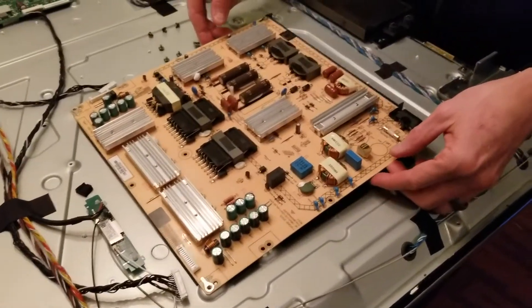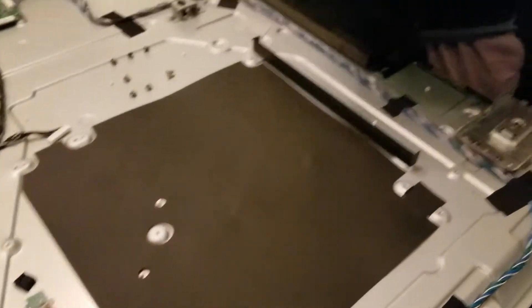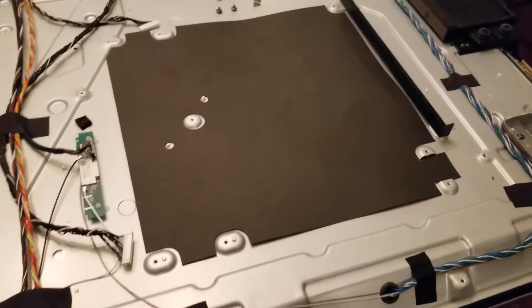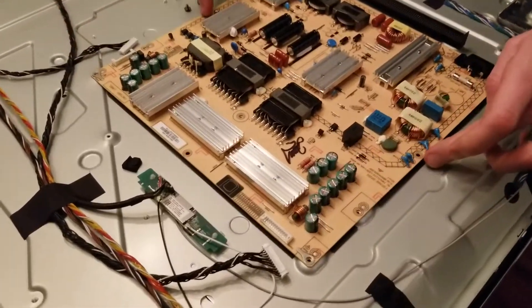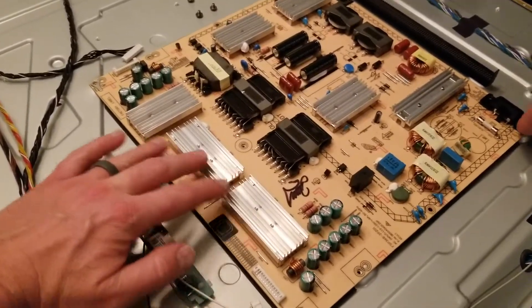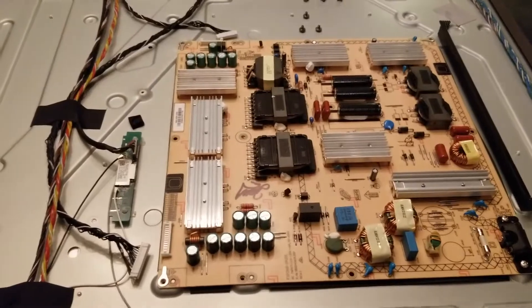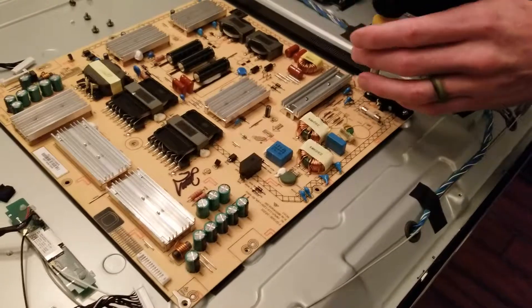Once you have your Phillips head screws out you can gently pull the board up. There will be a heat pad underneath the power supply board that remains in place — unless it's damaged leave that the way it is. We are now ready to put our new board back into place. The new board goes in the exact same way it was taken out. You can see there are three heat sinks up top — those are going to be facing the top of the TV. Just replace the Phillips head screws back right where you took them out.